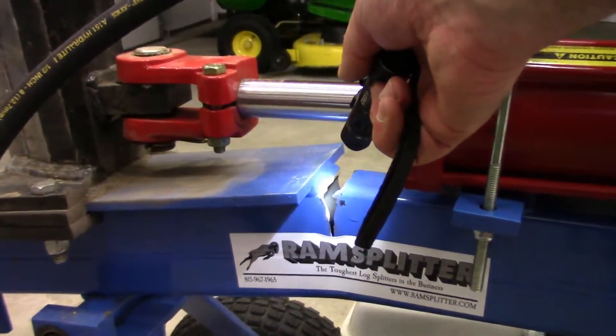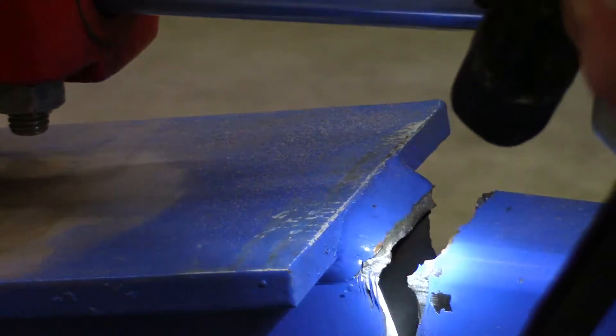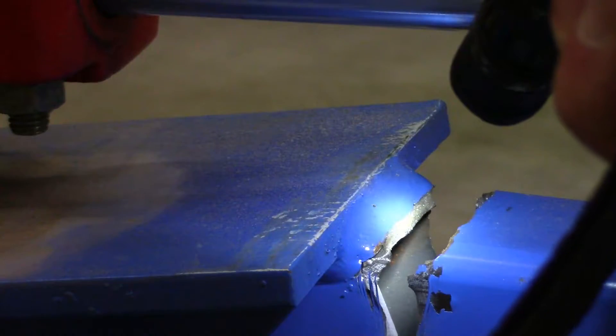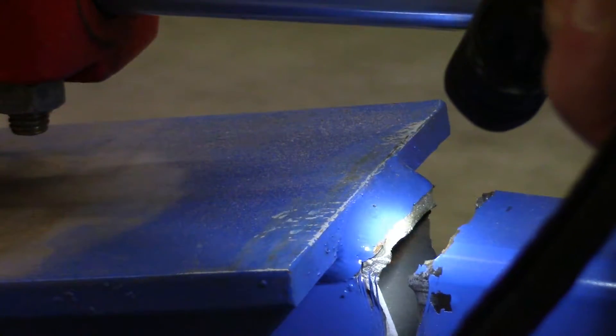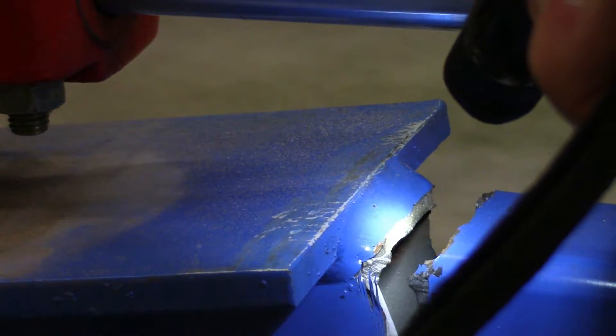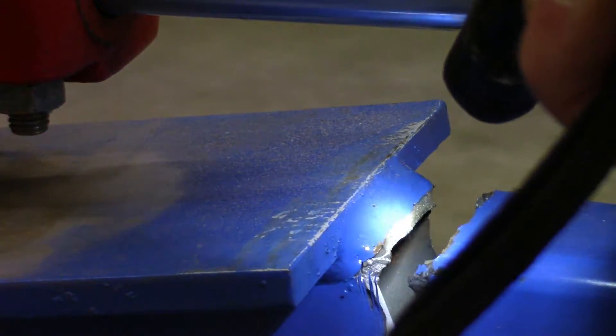I was half expecting to see some rust in here indicating a crack that was developing over time — water migrates into it and starts rusting — but there's no rust at all. So this cracked fairly recently, probably just in the last maybe 50 pieces of wood, maybe even less.